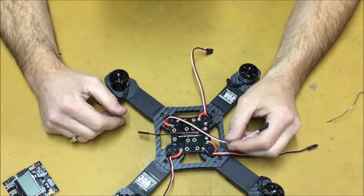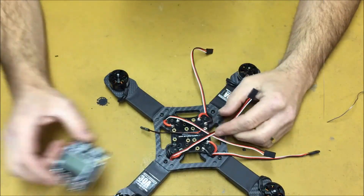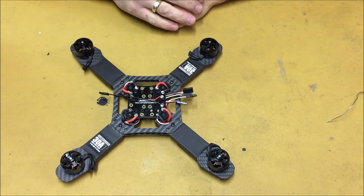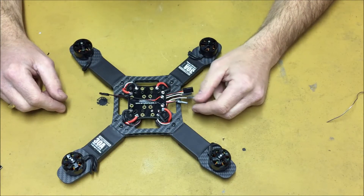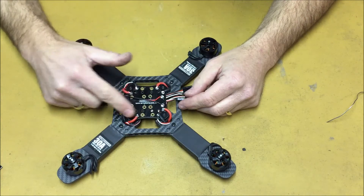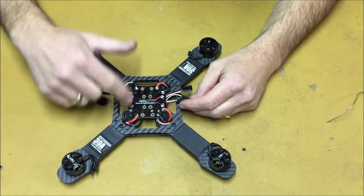Now we're ready to route our motor wires to whichever side they need to be for your particular build. With the KK2 board, the motor connections are on the right-hand side, so I'm routing all the wires over to the right. I've routed all motor wires underneath the power distribution board and out on the right-hand side. You might think it would be easier to do this before mounting the PDB, but the reason you don't is that if you already have motor wires underneath while heating the PDB connections, you risk burning through the insulation and causing a short. Route the wires after all soldering on the distribution board is done.